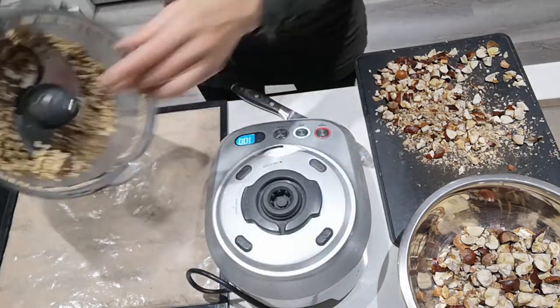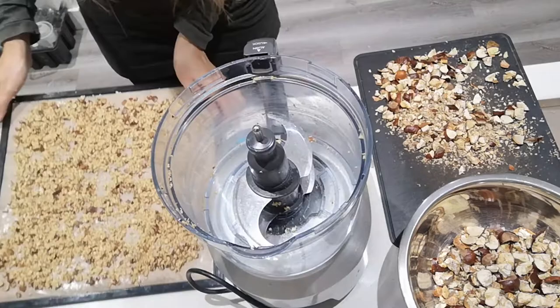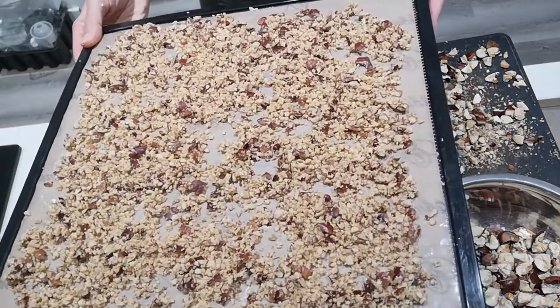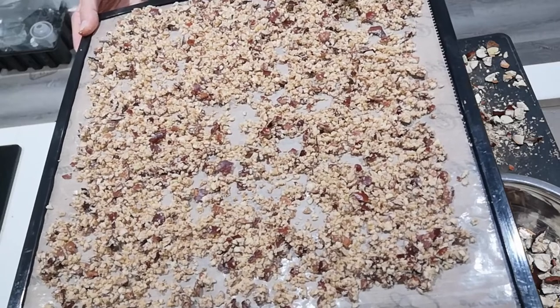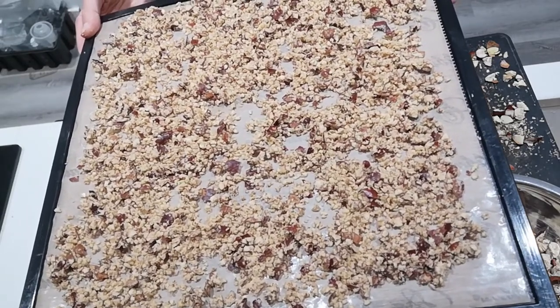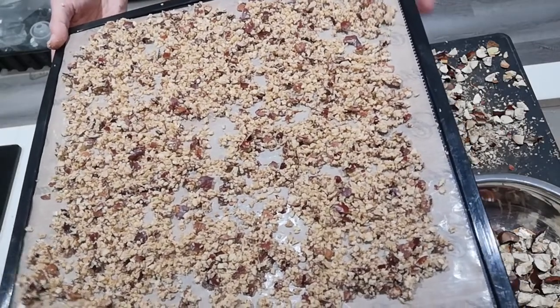I'm going to transfer it to my dehydrator sheet. This is ready to go into the dehydrator, or if you don't have one, you could do it in the oven on the lowest temperature — about 50 degrees Celsius — for about six to eight hours. In my dehydrator I'll be doing it at around 45 degrees Celsius.